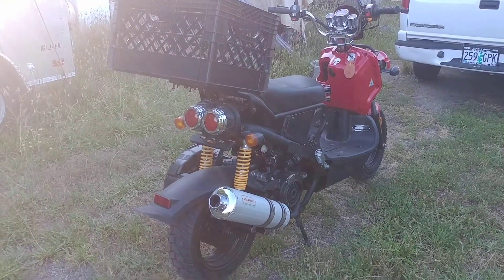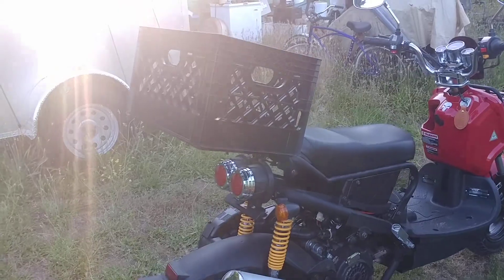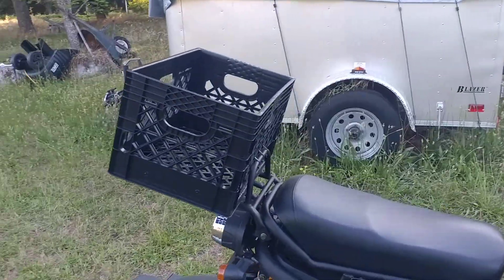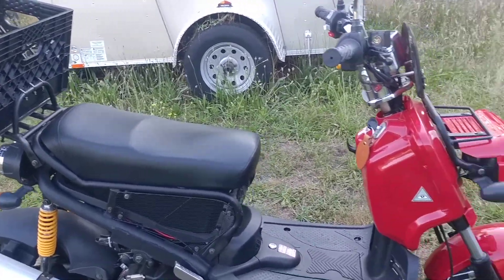Looking forward to getting it on the road a little bit. Gonna be the perfect little grocery runner, Del Taco runner, whatever else I want to run out for.